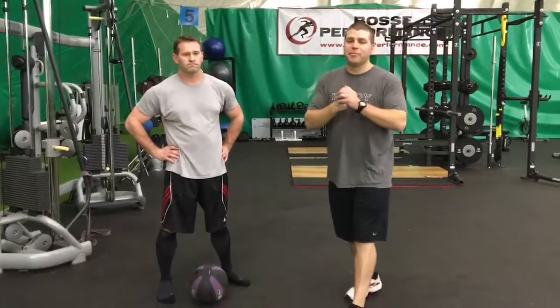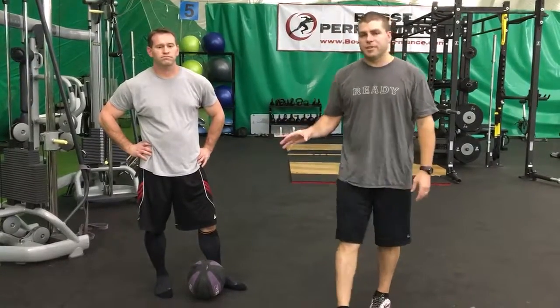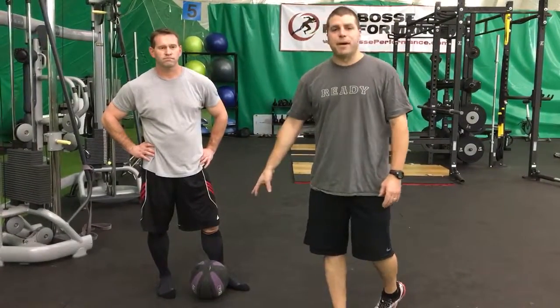Hey everybody, Brendan O'Neill here from Ready Fitness. Coach Scott and I are on this theme today of multi-planar movement. We're going sagittal, frontal, and transverse. So to do some rotational stuff, we decided to use a med ball.